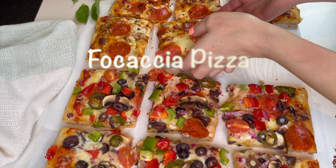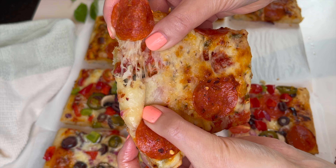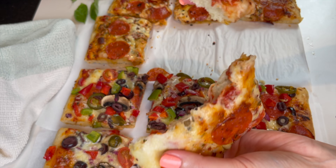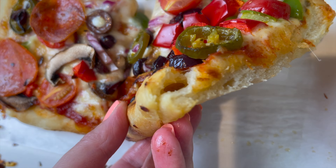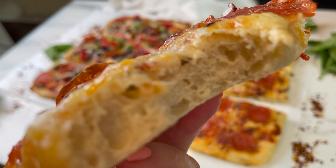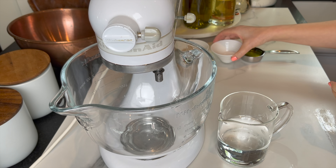Hey guys, welcome to Dainty Bite! Today I'm gonna show you how to make focaccia pizza — an easy recipe that's a crowd pleaser. Choose the toppings of your choice; kids love it, adults love it. It's so simple, let me show you how to make it and let's get started.